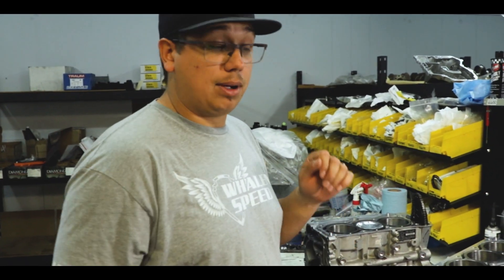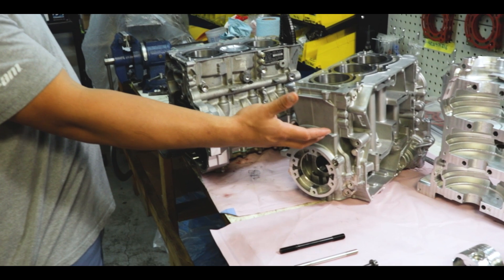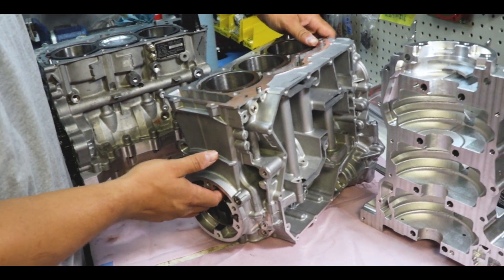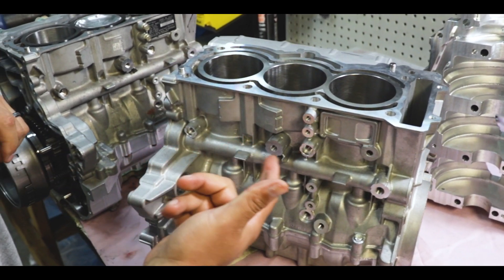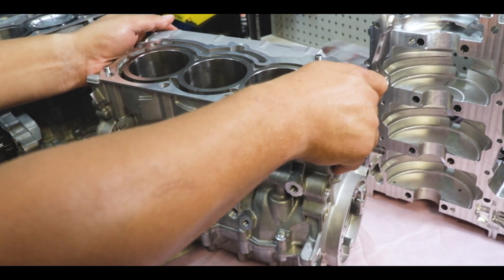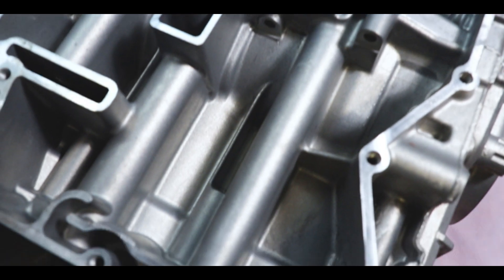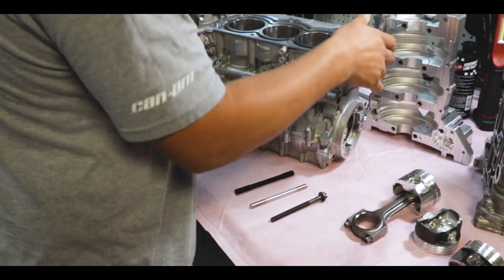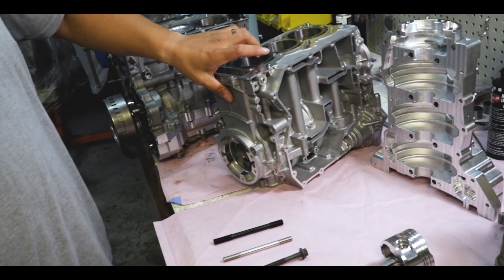We're trying to keep this block from pulling apart. You will just lift the studs off the block and crack that hole. Generally when we have issues we crack this side of the block — these bore structures are kind of just hanging out in space. The ones on the other side have a lot more structure around them. Our billet block stuff is going to solve all those issues so guys can reliably make 500-600 horsepower. We're going to be testing all of that.